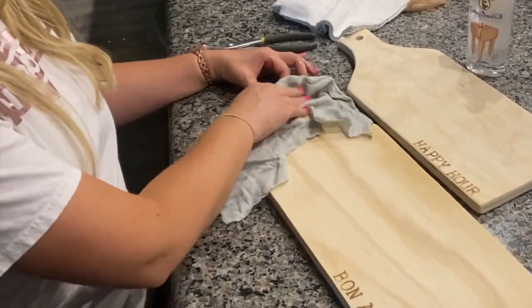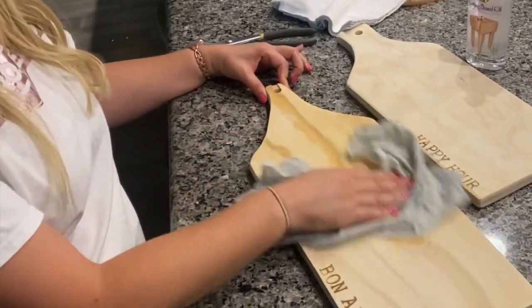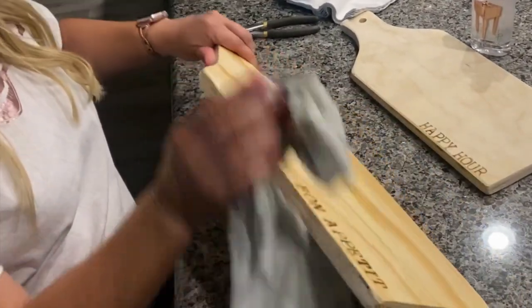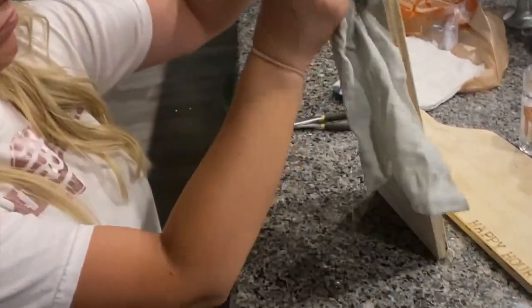Next, you're just wetting a clean rag with water and you're going to get rid of all that sawdust that might still be on there. I went through and did this two times on each board.